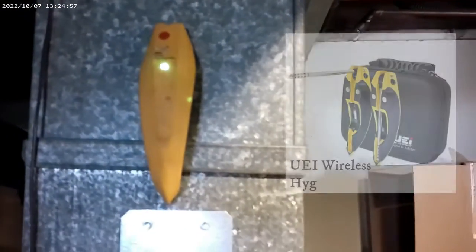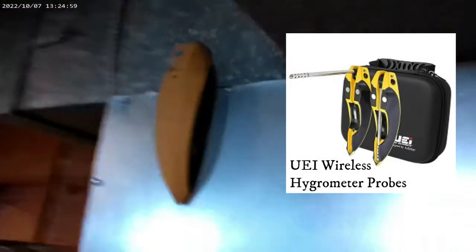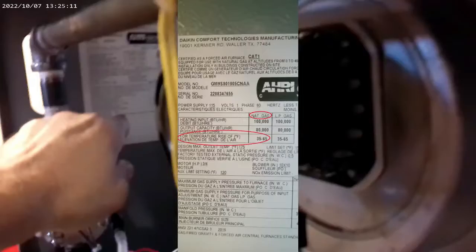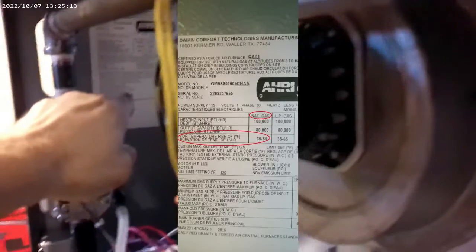The manometer's all hooked up. I've got my temperature probes in here — one on the return and one over here on the supply. We're going to take the temperature difference between the two. Inside there's a sticker and it tells you the temperature rise. There's a range in there, and it says for natural gas, 35 to 65 degrees Fahrenheit. That's what we're looking for on the temperature difference between those two probes.